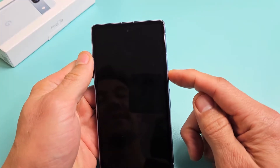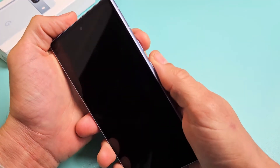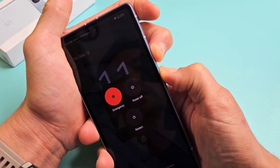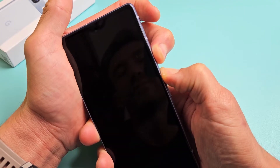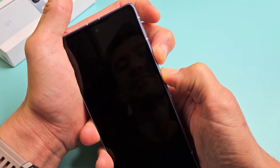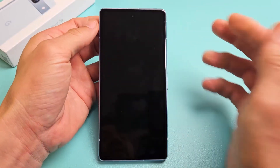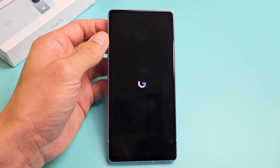Turn the phone over, tap the power button and see if your screen is on. If not, no problem — we're going to force restart using the two key combination: volume up, power. Press and hold for 20 seconds. Keep on holding. After 20 seconds, let go and wait for the Google logo. There it is — and hopefully you are now out of the black screen. If not, we're going to do the next possible fix.